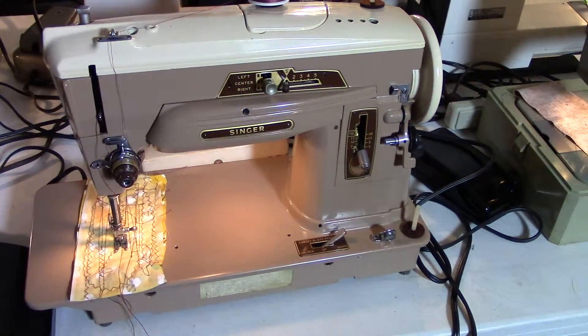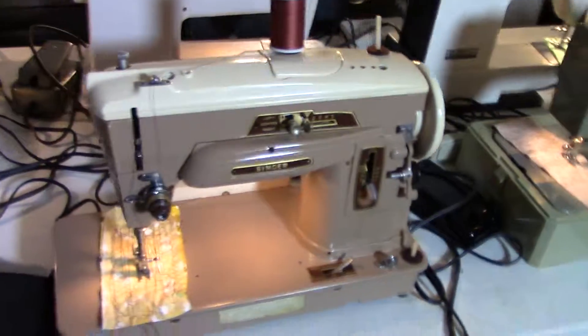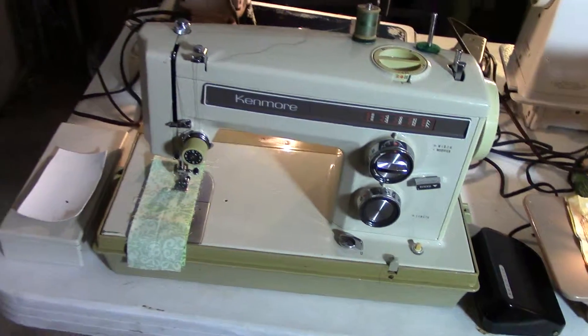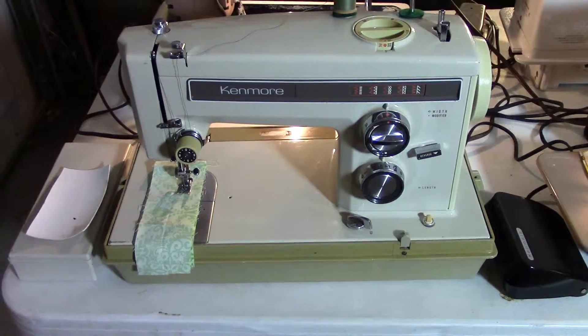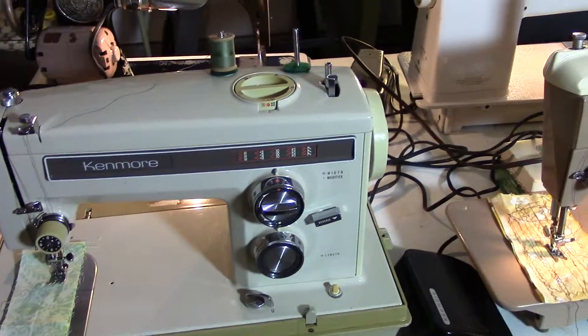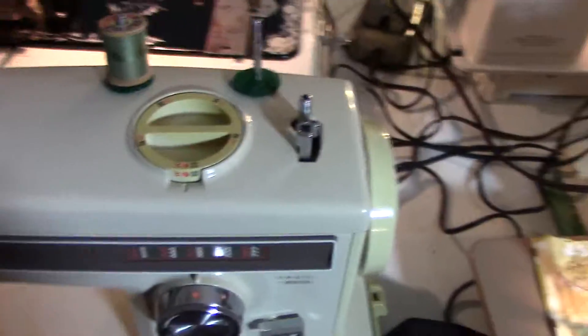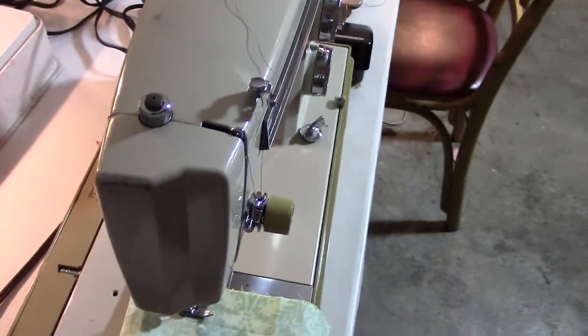It's just like the 401, just with less stitch functions. Right here we've got a great Kenmore sewing machine. It does straight stitch, zigzag, and quite a few other different stitch selections. And this one we have for sale for $85.